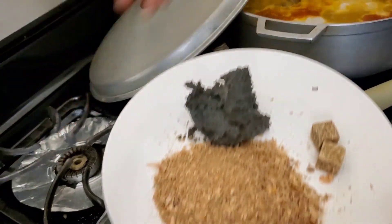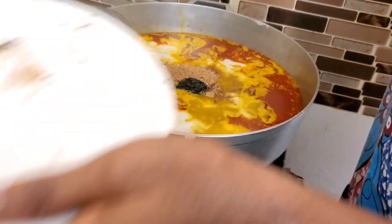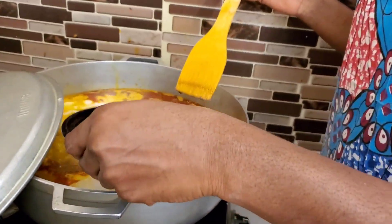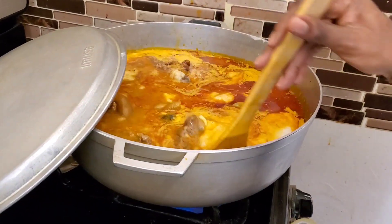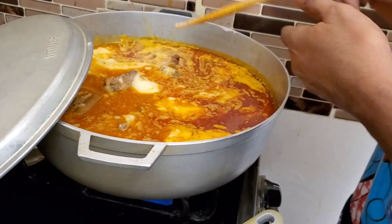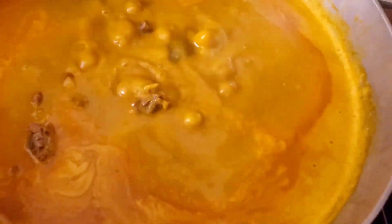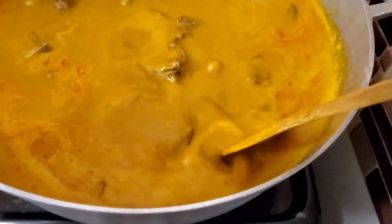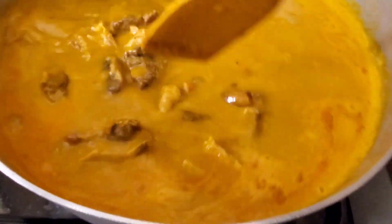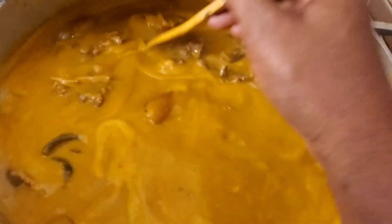Now I'm going to add my ogiri igbo — my 'neighbor disturber' — then the stock cube, the crayfish, and the pepper. The pepper has a lot of water added to it, so don't be alarmed by the color. I'll allow it to boil, and when it boils I'll add the vegetable. You can see now the cocoyam has melted into the stock — that's good. This is how we want it: nice, not thick, not too liquidy, just right.